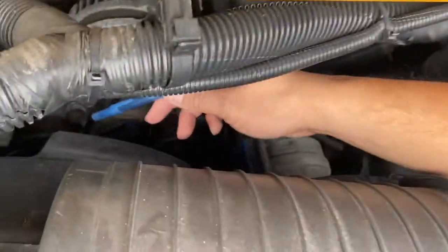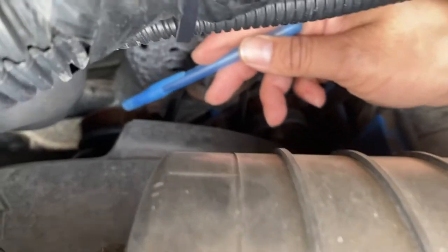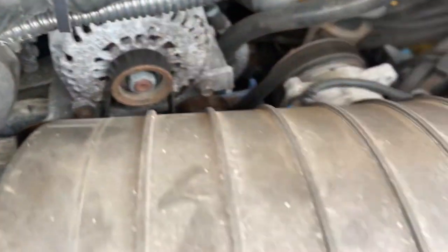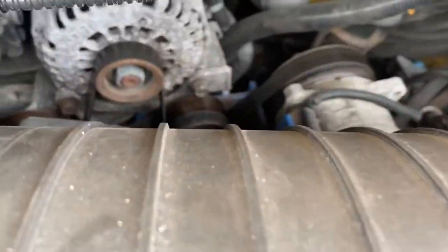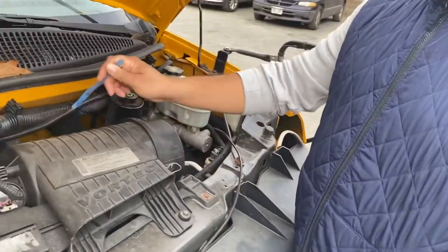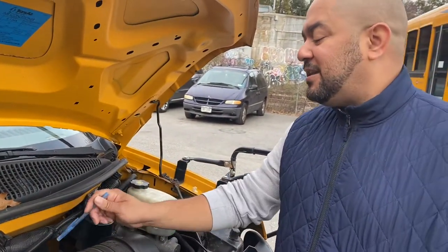Power steering pump — not cracked, not broken, in good condition. Water pump — not cracked, not broken, in good condition. And the engine is belt driven. Don't forget to say that, because if you don't say it they won't give you the points.